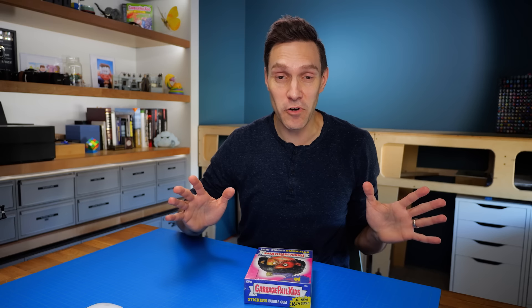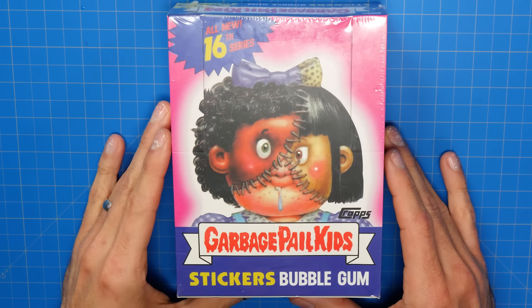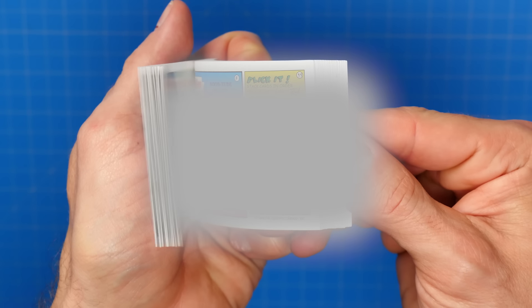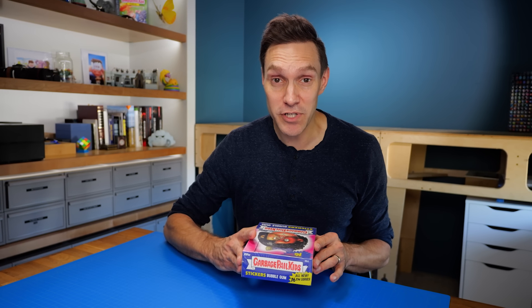Okay, it's ridiculous, I know, but I paid a whopping $712 for this unopened box of Garbage Pail Kids trading cards. Why did I do that? Because inside this box, on the backs of the cards, should be the long-lost Garbage Pail Kids Series 16 Flipbook from the 1980s that never got made. The problem is that this box and every trading card inside it is a counterfeit.